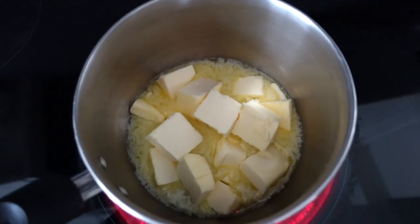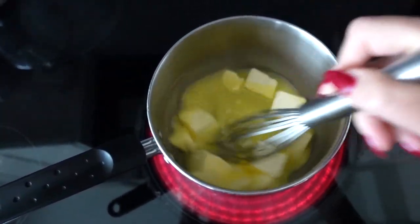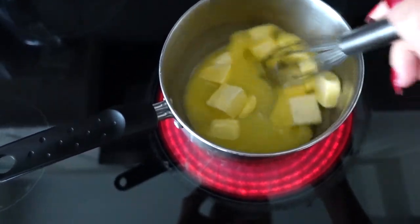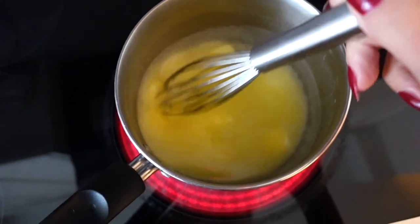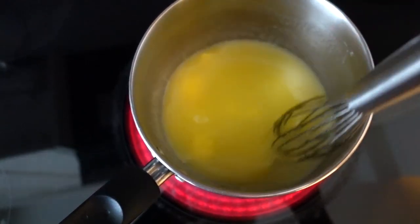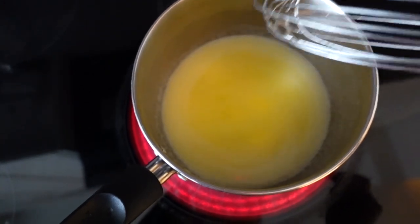It should have a nice nutty smell and taste, which is why I love putting this in my cooking recipes. Now that it's starting to melt, just whisk and continue to whisk. This takes a little bit of time to melt, but once it does it goes fairly quickly, so use a medium to medium-low heat once it melts. Continue to stir with your whisk so that it does not burn. You'll see it's going to start turning bubbly in a little bit.